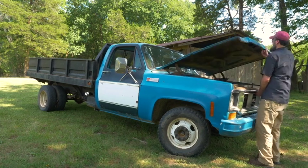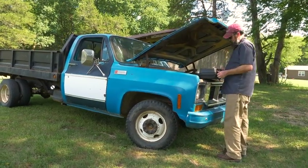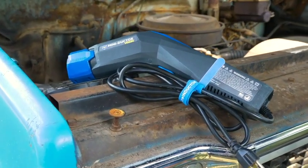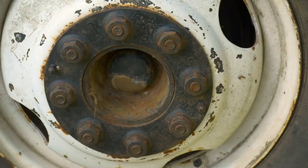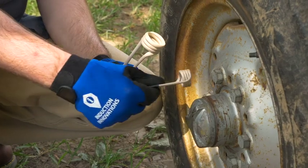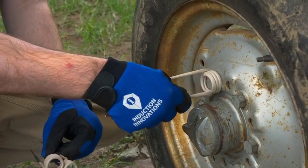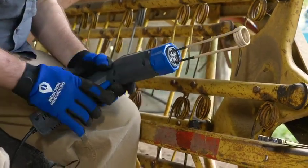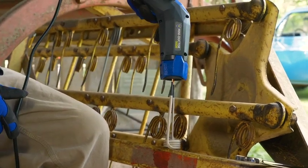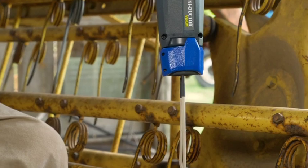Here's an example of how Induction Innovations can work for you. For this demonstration, we have selected the Miniductor Venom. We have frozen, corroded, and rusted fasteners and bolts. First, you'll need to prepare the Miniductor Venom by selecting the correct coil and securing it with the twist lock. Place the coil around the fastener or bolt and heat.